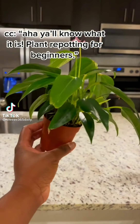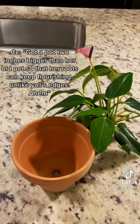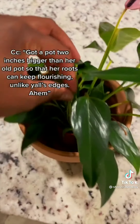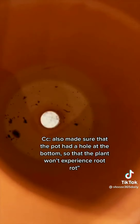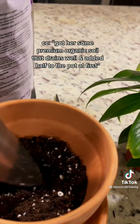Plant repotting for beginners! My plant was root bound in her pot and it was time to get her out of there. Got a pot two inches bigger than the old one so her roots can keep flourishing. Made sure the pot had a hole at the bottom so the plant won't experience root rot.